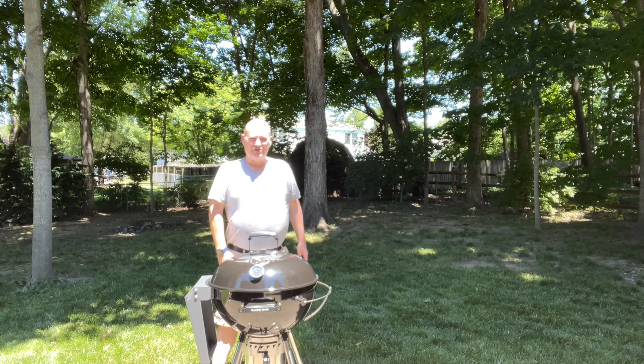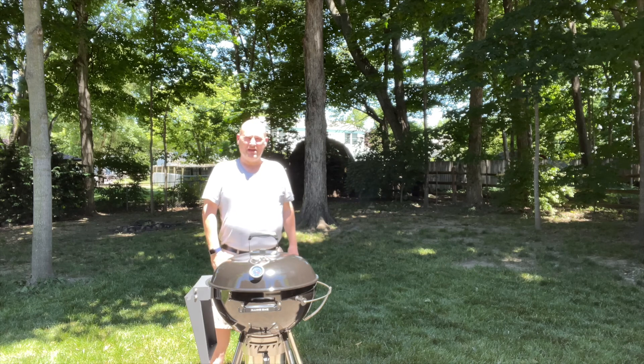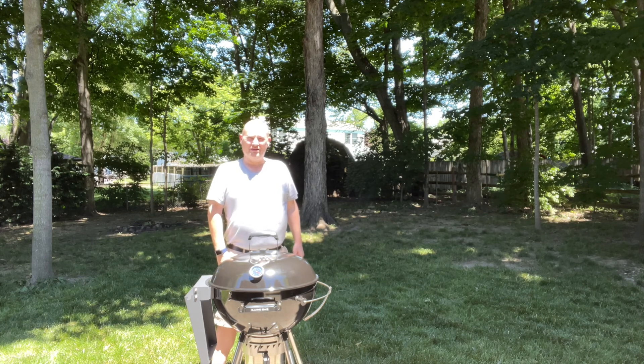I feel like I'm cheating on the Weber kettle here, but I decided I wanted a kettle grill out at the Buckeye BBQ Lake Camp. We're going to take the Weber kettle out there, but I still wanted a kettle option here at the main BBQ HQ. So I've been looking at the SNS Grills kettle — it's got a lot of cool features — and I finally pulled the trigger on one. The Weber kettle will go out to the lake camp and still get a lot of use out there.